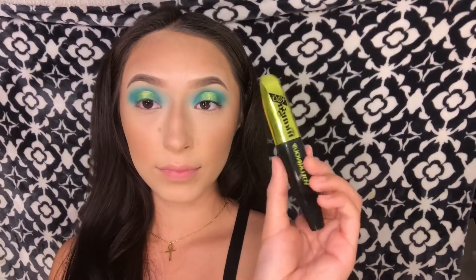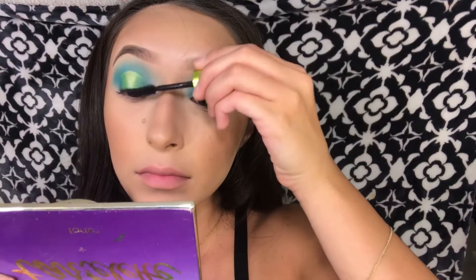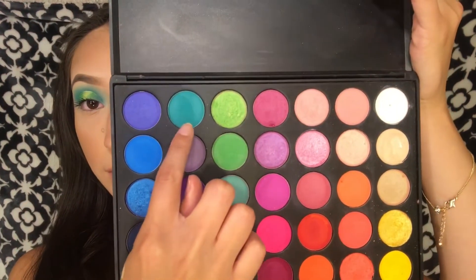For mascara I'm using the Miss Manga mascara and I'm also going to be curling my lashes with it. Now for the under eyes I'm going to go ahead and apply this shade right here.